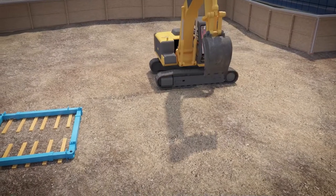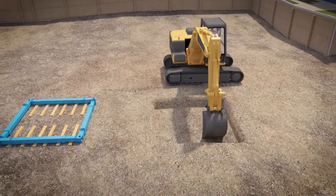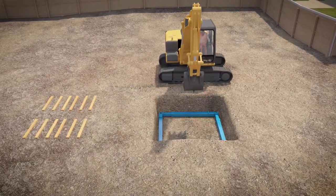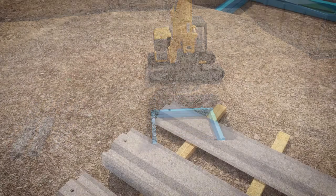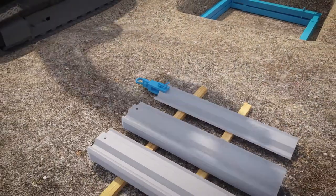To start the installation, excavate to a maximum of one meter below ground level. Lower the required amount of manhole frames into the excavation, one on top of the other. Install the eight corner sheets using the frames as a guide.